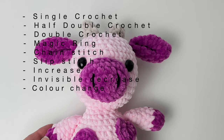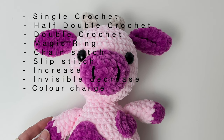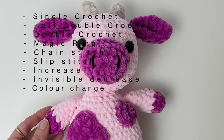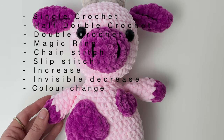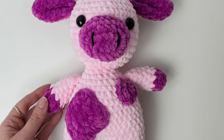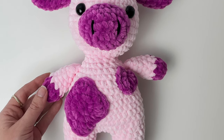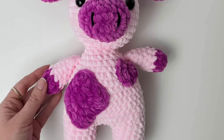The stitches you need to know beforehand are single crochet, half double crochet, double crochet, magic ring, chain stitch, slip stitch, increase, invisible decrease, and we'll also be doing a color change. Next we'll get started on the pattern. Remember, if you want to keep up to date with all my latest pattern releases, please click like, subscribe, and hit that notification bell.